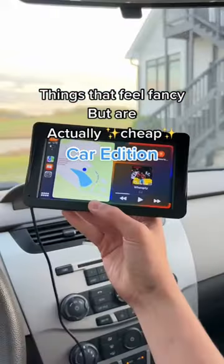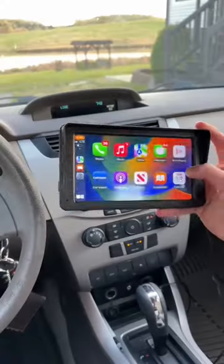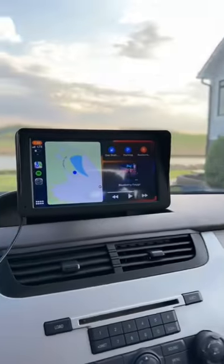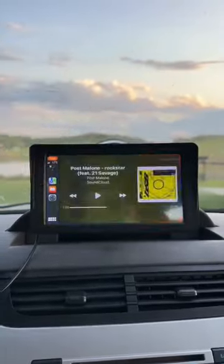Things that feel fancy but are actually cheap, car edition. First, you have this Apple CarPlay dash mount from DriveMate. It's a lot cheaper than getting your radio replaced, and you can still use other features Apple CarPlay has to offer, like listening to your favorite music and using GPS.